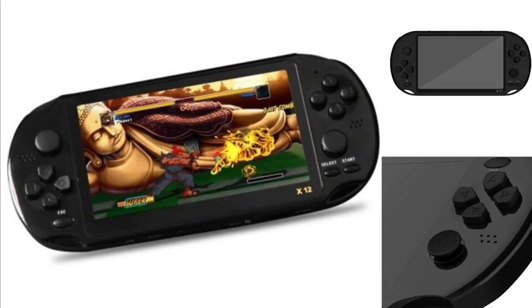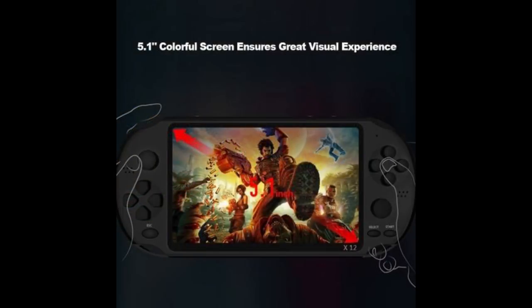In today's video is Message from the Future! We are going to talk about another new next generation handheld. In today's video we are going to discuss the X12.